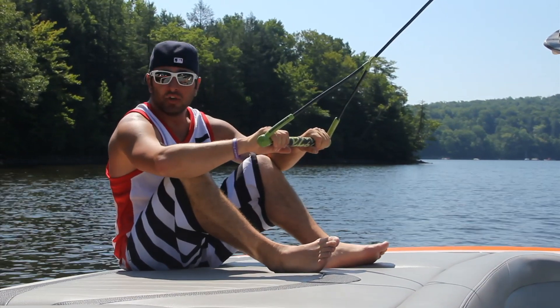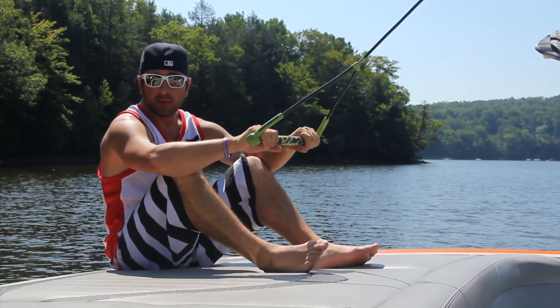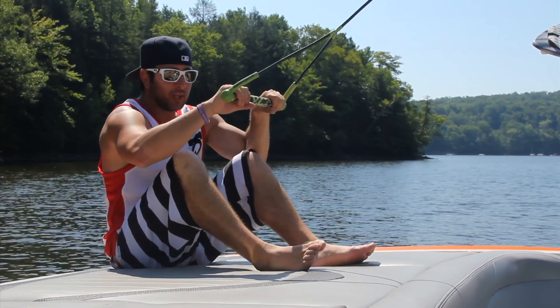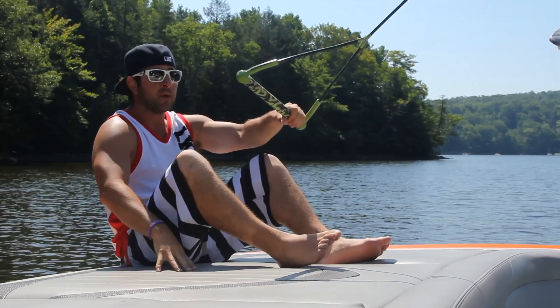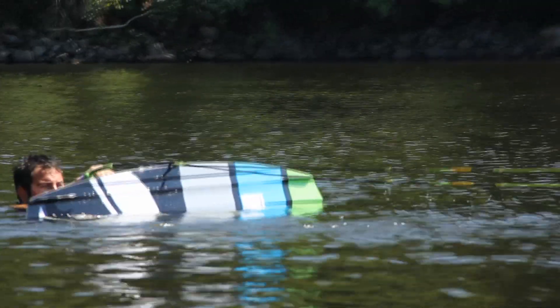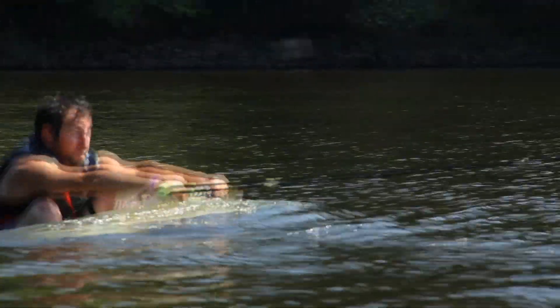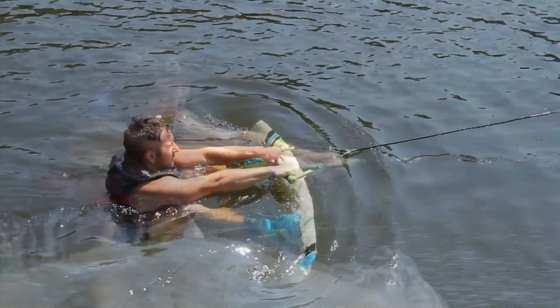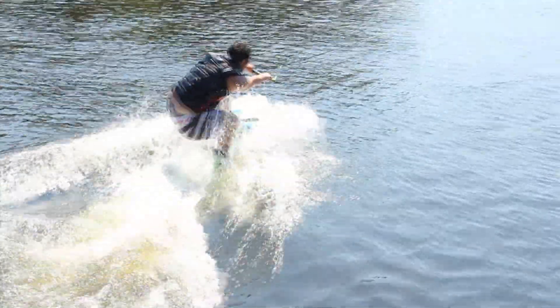Now that you're in the water and you know which foot to put forward, the next step is getting up on the wakeboard. When you're in the water, you want to focus on keeping your knees bent and your arms straight. Think of giving your knees a giant bear hug while you're in the water. Your board's going to be sideways, so as the boat starts to pull you, you're going to have to get that forward foot facing towards the boat.